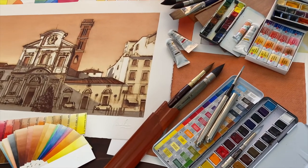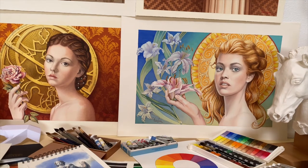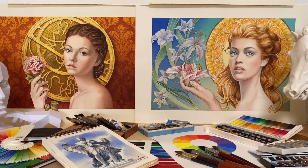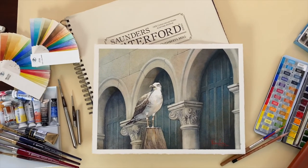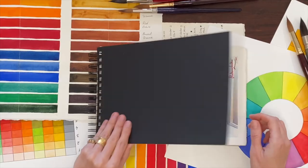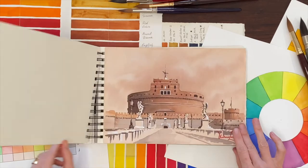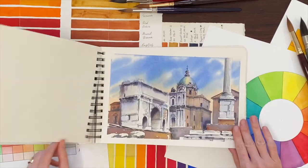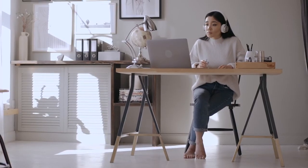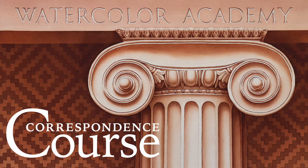By now, you have a solid understanding of what the Watercolour Academy online course is all about. In multiple video lessons, you have seen our painting techniques and styles and know what you can expect to learn from us. Believe me, there is much more to learn about watercolour painting than any online course would ever be able to provide, because real art education happens not by watching videos, but when knowledge, experience, and know-how is passed directly from a talented teacher to an eager student. To give you the unique opportunity to learn directly under our personal guidance, we created the Watercolour Academy Correspondence Course.